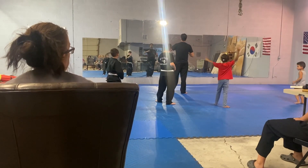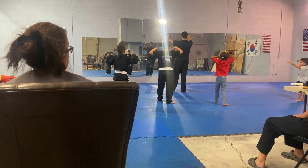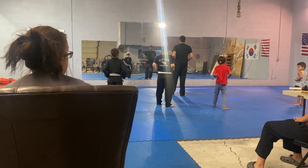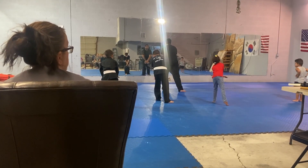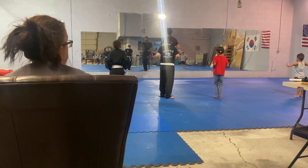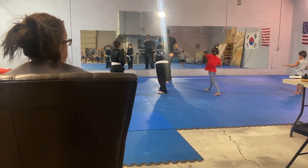Hold me, I count it, you tell me what it is. One. Two. Hold me. Three - hands on your belt. Four. Low. Good job. Five. Six. Seven. Eight. And down.